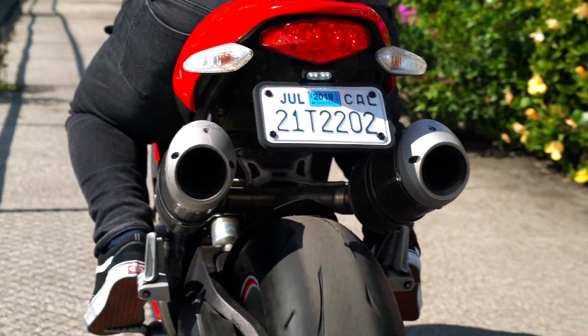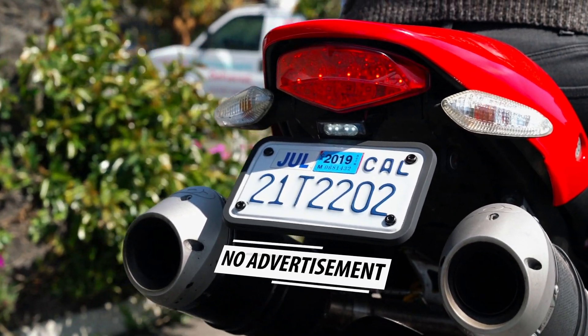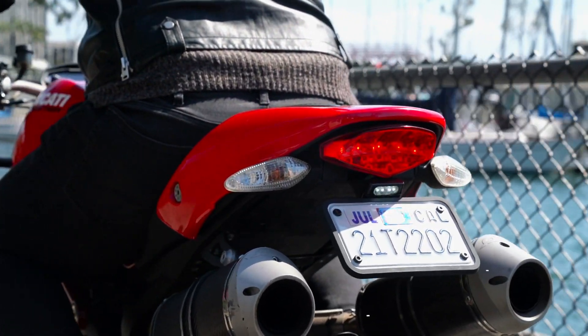They're smooth, even-edged, and free from cheap-looking seams. They show absolutely no branding. Once the frame is installed, your bike never serves as someone else's ad space.